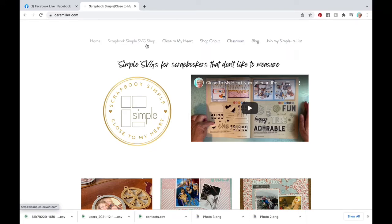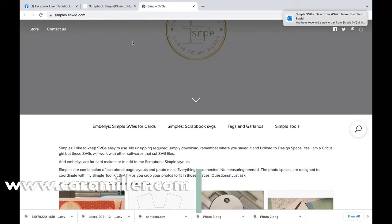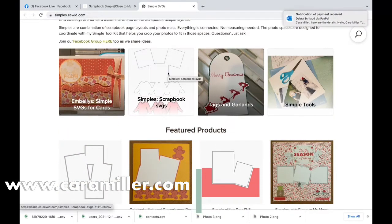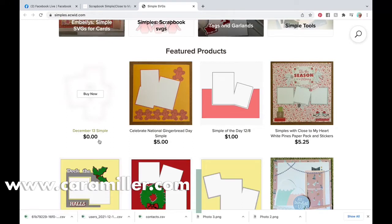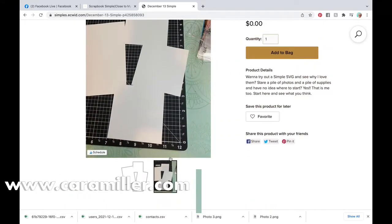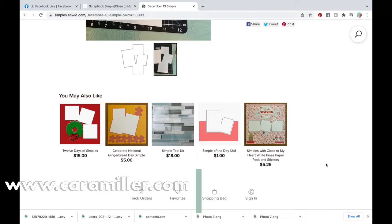So believe it or not, I'm going to put this away and start with a simple. A simple is an SVG that you're going to cut with your Cricut Design Space, your Cameo software, or your Scan N Cut — any machine that lets you cut SVGs will let you cut a simple. I have them right here in my shop on my site, which is caramiller.com.